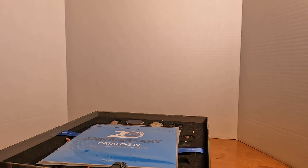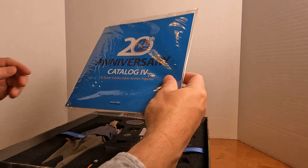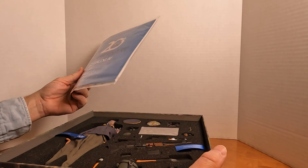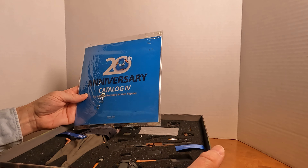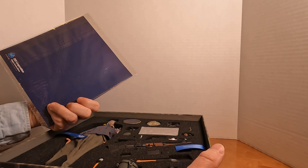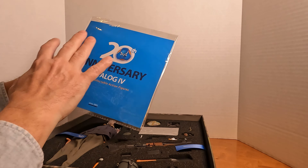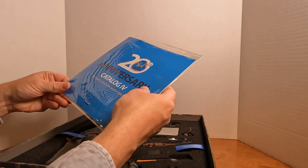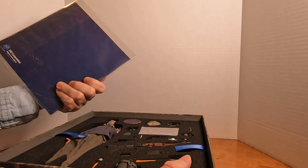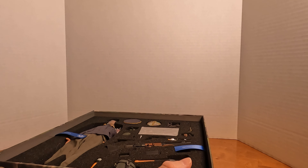Inside you'll also find a 20th anniversary catalog. It is not a comprehensive catalog — there are quite a few figures that I have, including new ones that are not in the catalog. But it's still a nice little thing to have.